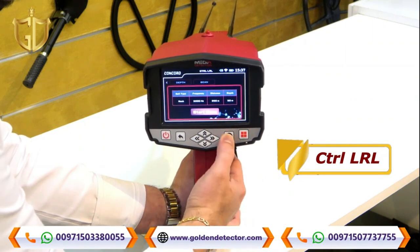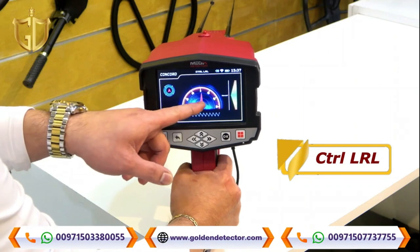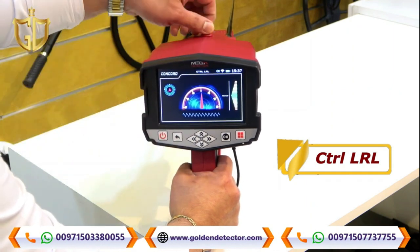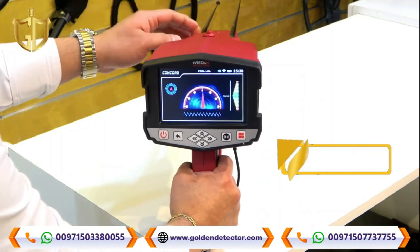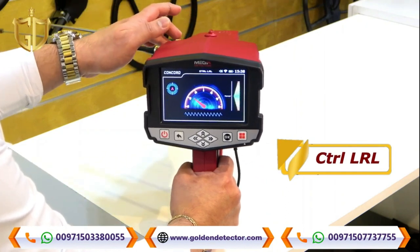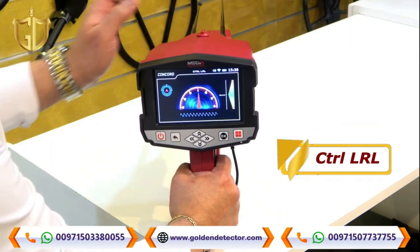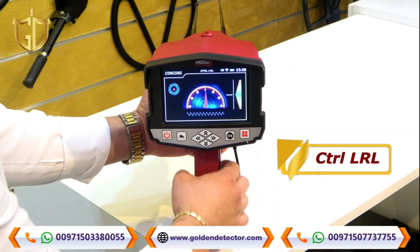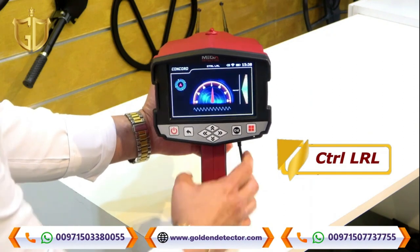On the scan screen you can see all the settings — soil type: rock, frequency: 2,000 Hz, distance: 850 meters, depth: 50 meters. Press OK. You will see the digital compass and the antenna arm indicator on screen. Unlock the antenna so it can move freely. If the antenna moves left or right, the indicator will follow. The smart balancing feature tells you if the device is at normal, too low, or too high position — normal is better.